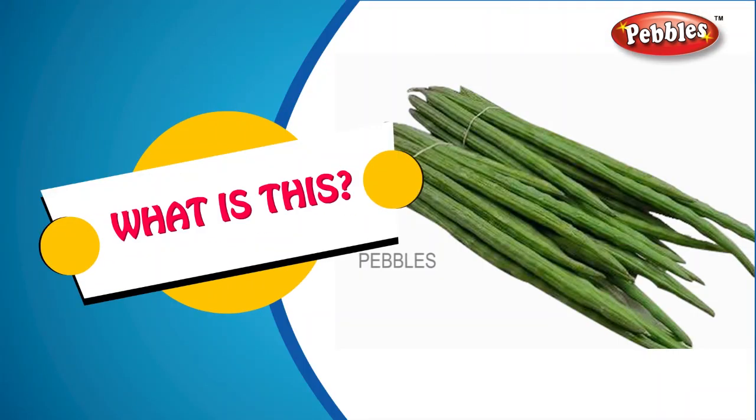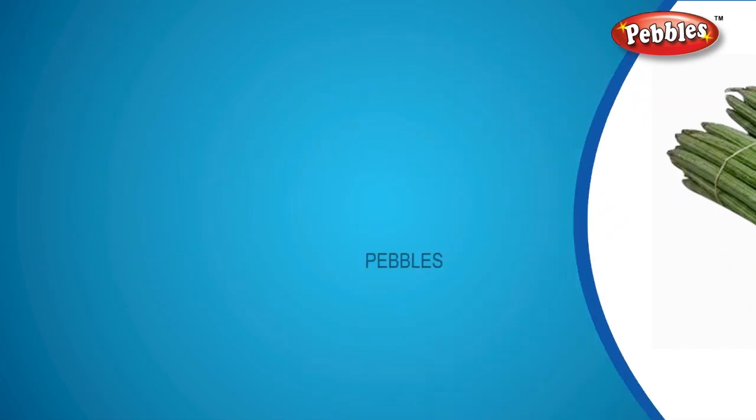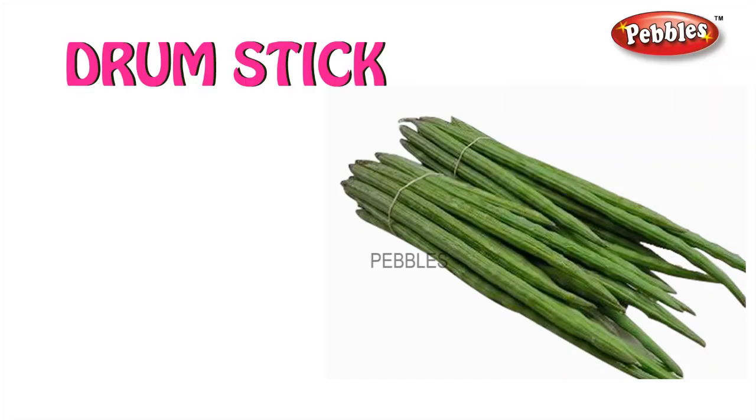What is this? Drumstick. D-R-U-M-S-T-I-C-K. Drumstick.